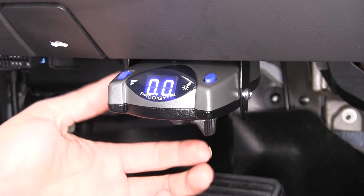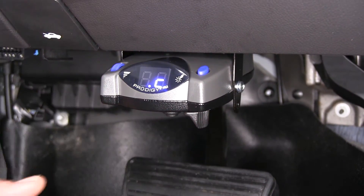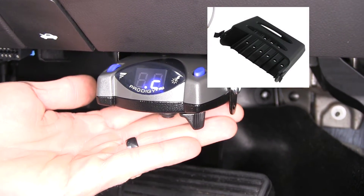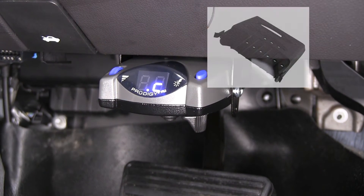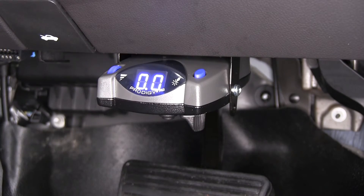You've got the standard U-shaped bracket that we've used here today, or also an additional bracket if you plan on moving this in and out and using it in multiple vehicles, which will allow for a quick release. All the screws and hardware that you'll need to install it are going to be included.